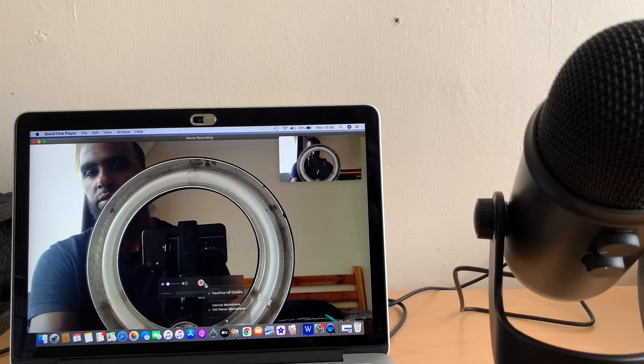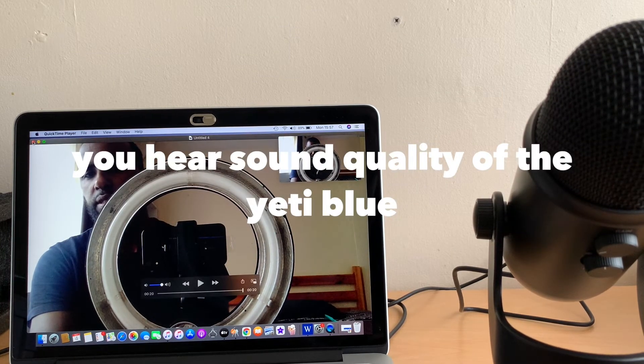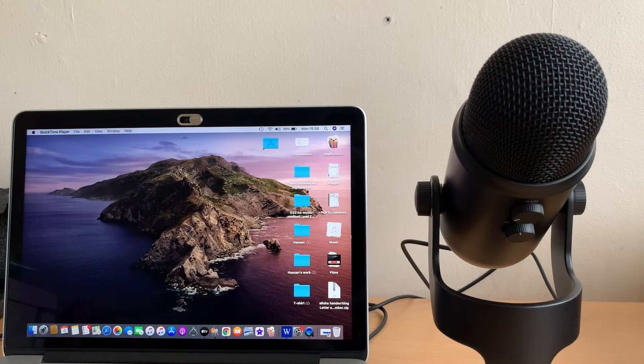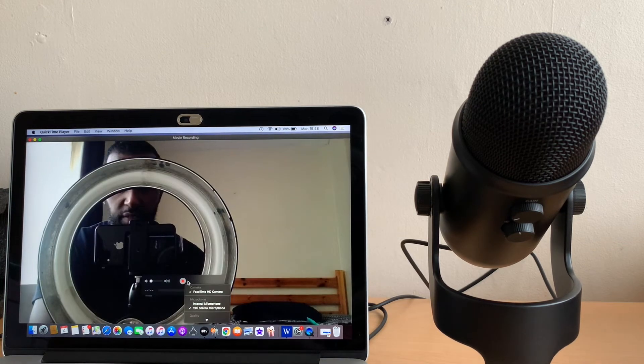Now I'm going to use the Yeti Blue to see how clear my voice is. It's supposed to mute the background noise and concentrate on your voice. I'll save this as test one with Yeti, and test two with the Yeti mic. As you can see, it's easy — just plug and play. Whether you're using QuickTime Player or any other software, you just need to find it and click on it. My laptop is detecting it straight away.